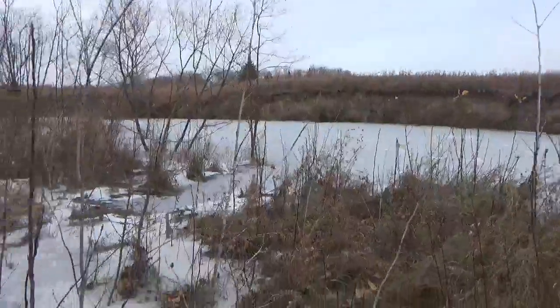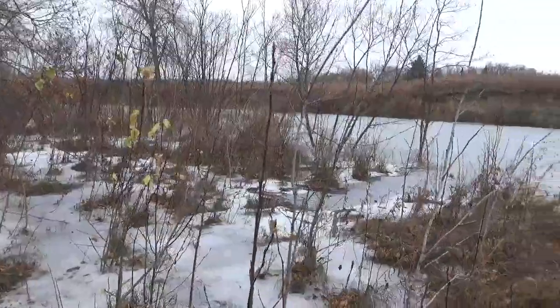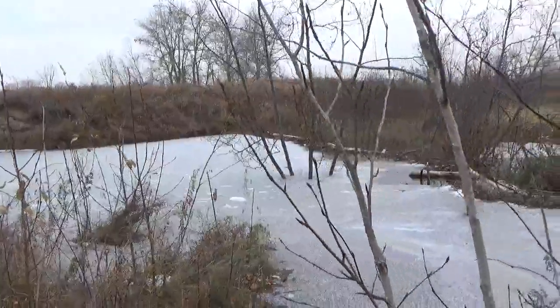Good morning everybody, Trapper Forever here. Just out checking a few beaver traps. Sorry I haven't posted anything for a little while, but our open water beaver and muskrat season kind of went into the dumpster. I've had some really cold temperatures over the last week at night and everything's frozen up pretty solid. I'm going to have to wait till it freezes solid — maybe get a few under the ice for bait or what have you. As you can see, she's pretty solid.